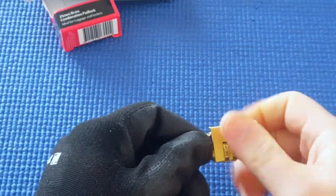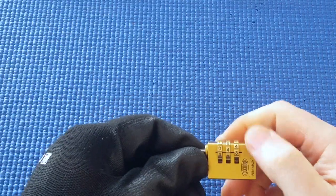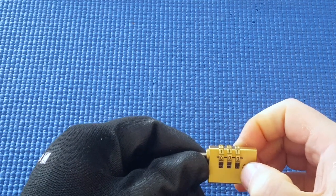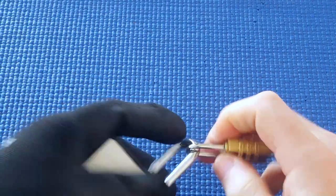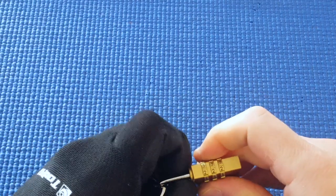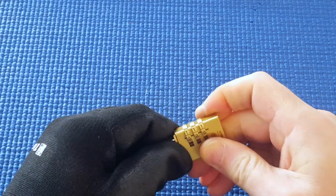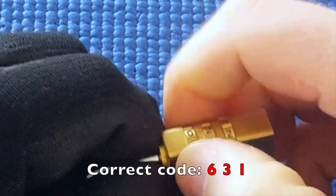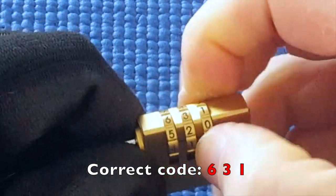I'm just going to scramble these combinations, just in case it was set to the white combination — I did not lock. Okay, it's all zeros. I'm going to put another lock on to tension it, so that I can grab onto something to tension it. So this wheel turns that easily, this one is tighter, and this one is really tight, and it sort of clicked into 9.